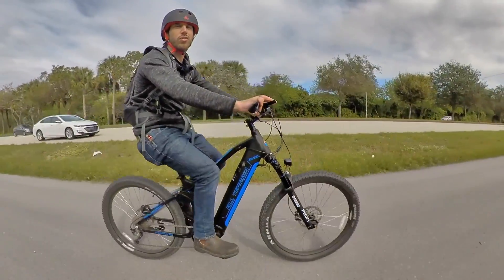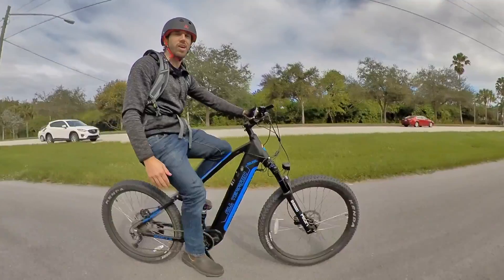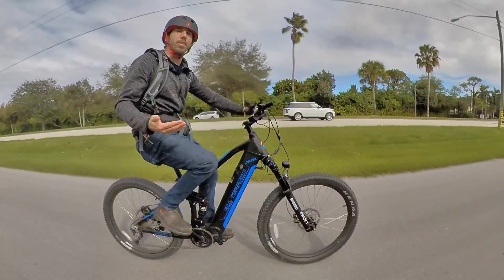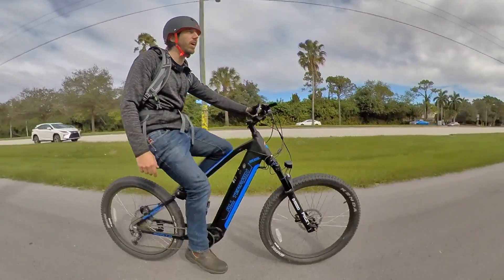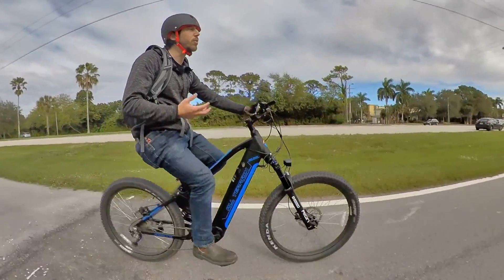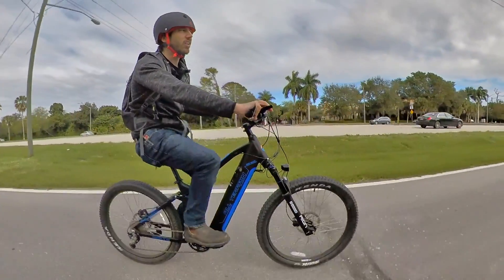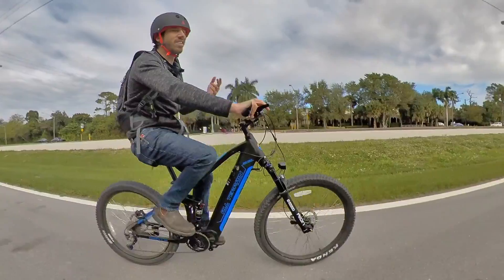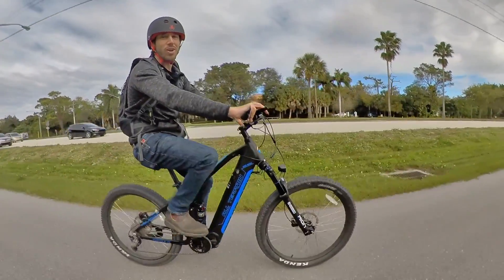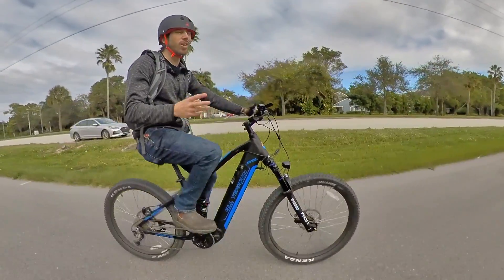Now there are some downsides to using a full suspension electric mountain bike as a commuter, and the biggest is probably weight. These components are not light — you've got a suspension fork, rear suspension linkage, and big tires, so it all adds up. If you need to carry your bike upstairs to an apartment every day, this might not be the bike for you. However, the nice thing about electric bikes is that the weight penalty matters much less. With a strong mid-drive motor, I could add 10 pounds and not feel the difference riding in a straight line. So yes, it's heavier, but because it's electric, you just don't have those same weight penalties.